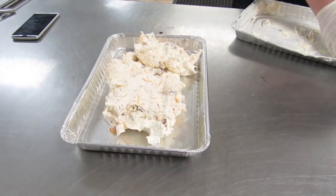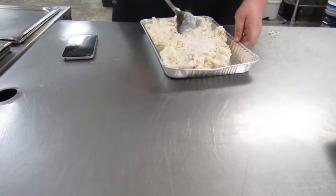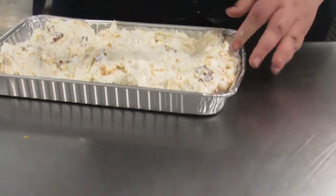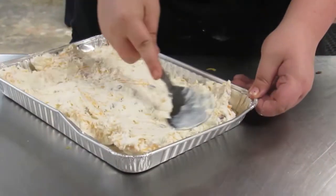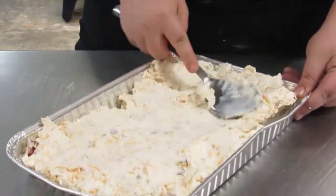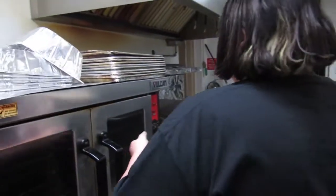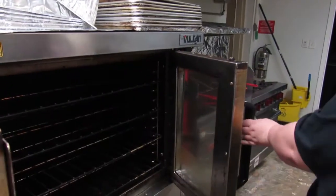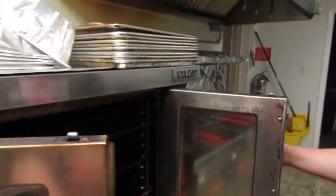Make sure you get every last bit of it out. Spread it out in the pan, then we're going to take it to the oven. Turn it back on and leave it at 350 degrees. Cook this for about 15 minutes, and after that we will sprinkle more mild cheese on top, put it back in for another five minutes, and then it'll be done.